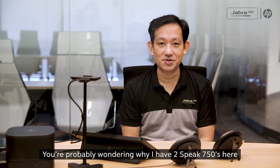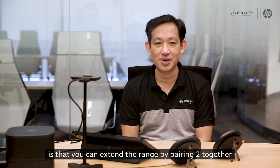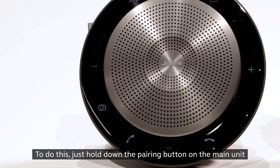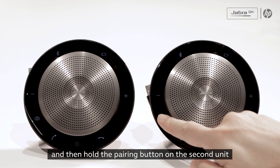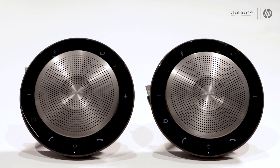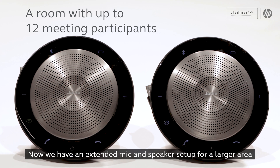You're probably wondering why I have two Speak 750s here. The great thing about the Speak 750 is that you can extend the range by pairing two together. To do this, just hold down the pairing button on the main unit and then hold the pairing button on the second unit. They will find each other and pair up. Now we have an extended mic and speaker setup for a larger area.